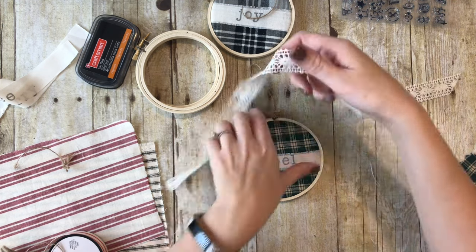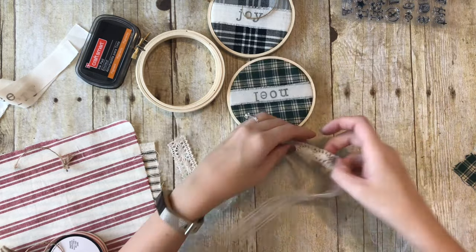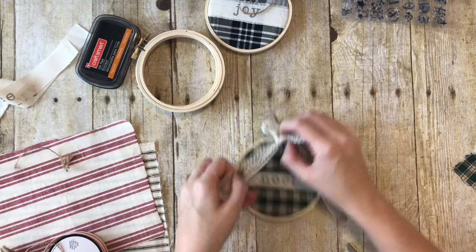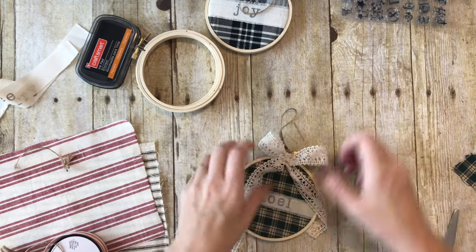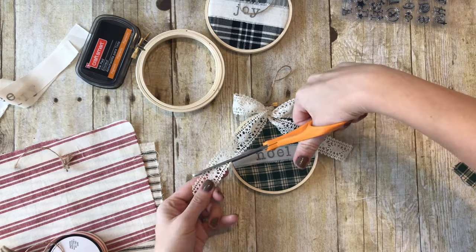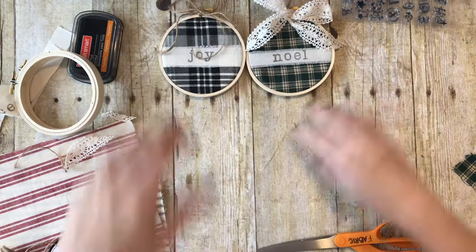You could do no bow and just leave it like that, or a twine bow - I kind of want to see what a lace bow would look like. To me this is all about experimenting - sometimes I have these great ideas and I do it and think it's not so great, and other times I really like it. Tie the lace around there - the lace is not very stiff so you've got to play with it to make it look the way you want. I kind of like that actually. So there's our Noel - now we have Noel and Joy.